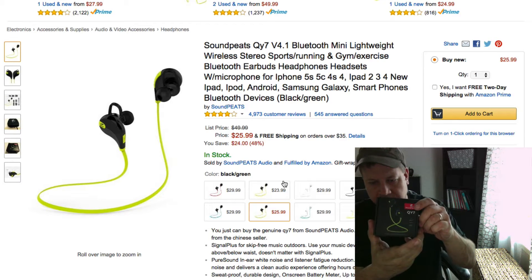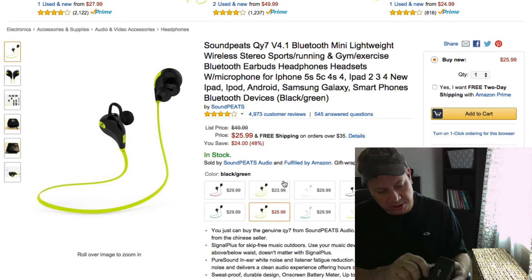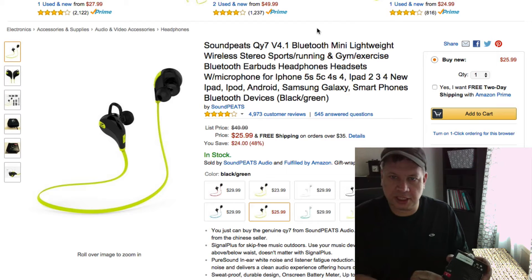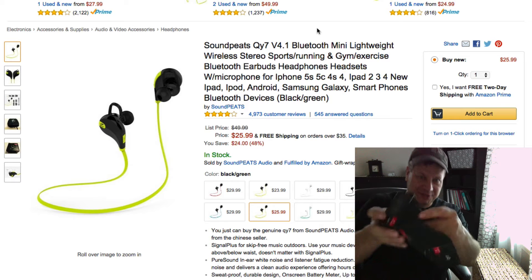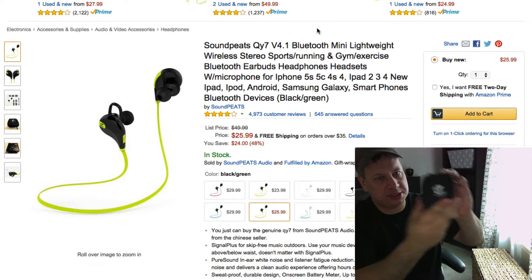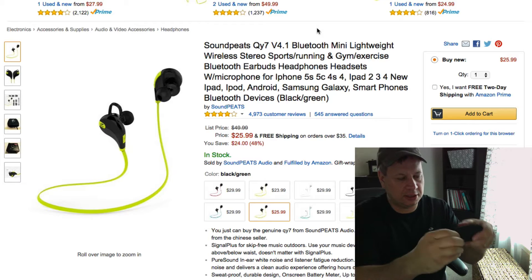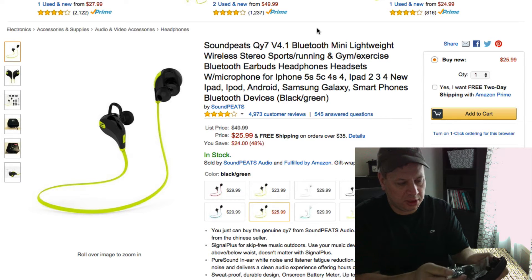This is the box they came in and we're just going to go ahead and open this up. It's a little smashed — must have been a pretty wild day at the fulfillment center at Amazon. You can see here on the camera as I open it up. It's got a cool little Soundpeats carrying case, which is always nice to know what you get right out of the box before ordering.